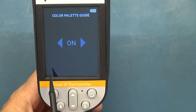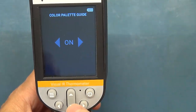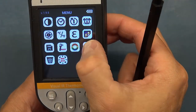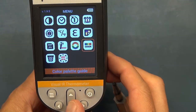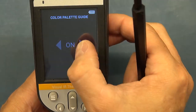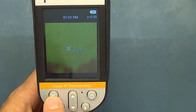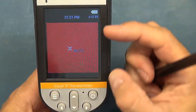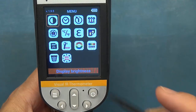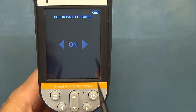You can select bitmap or JPEG format. There's a palette guide setting — basically that bar at the bottom of the display. You can switch it off if you want a bigger display area without the palette shown, or switch it on as it's quite handy to be able to see that palette.